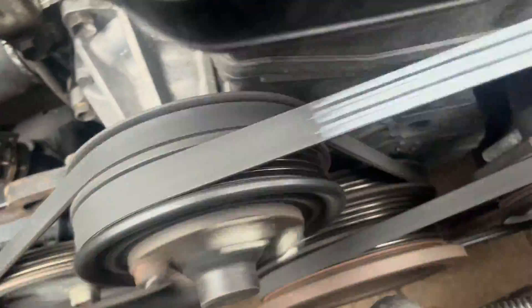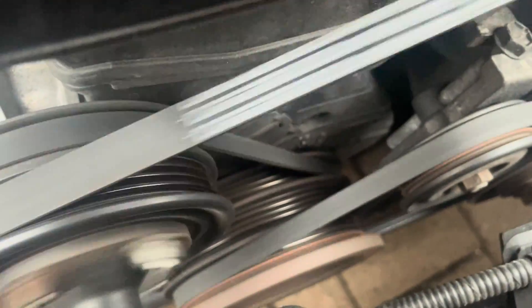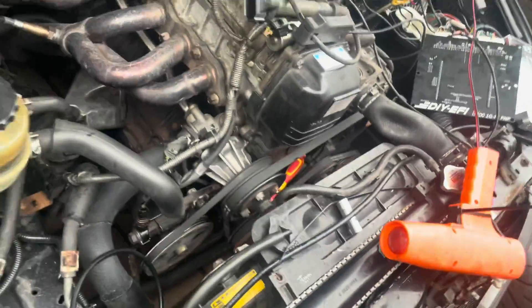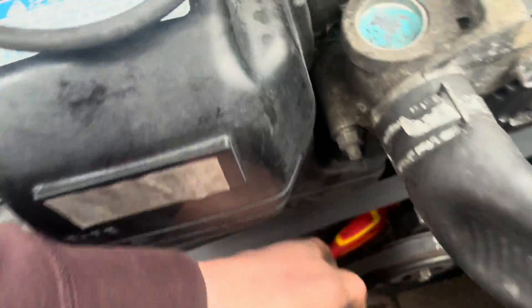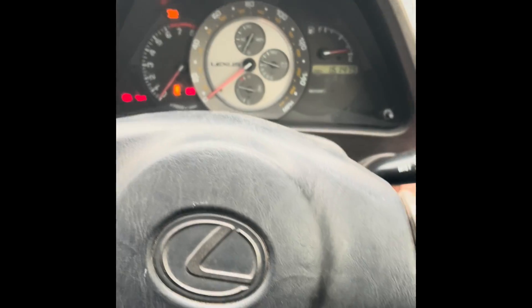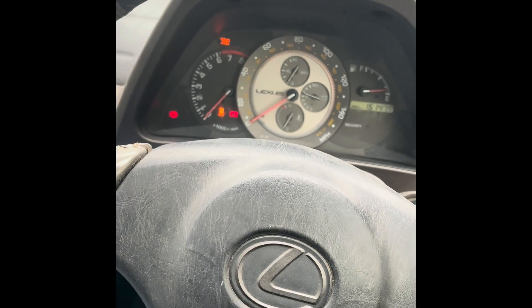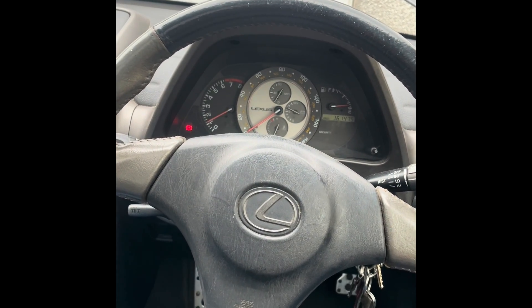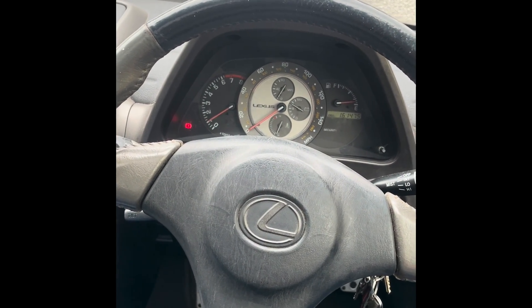Without changing anything else, let's try to start it. It's on fixed timing right now because I need a timing light to verify, but let's see... it started! Oh my goodness, I get far too excited when things start working. We're back in business - the old Lexus IS200 is up and running with the new ECU. Can't wait to have a play with this thing!